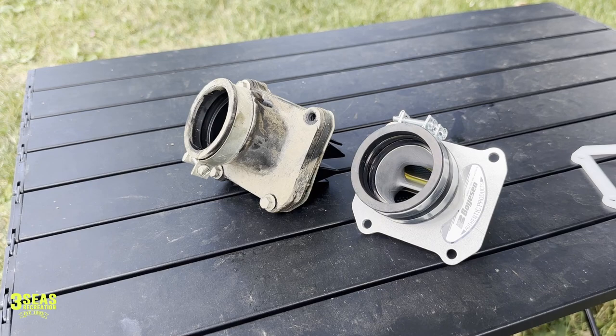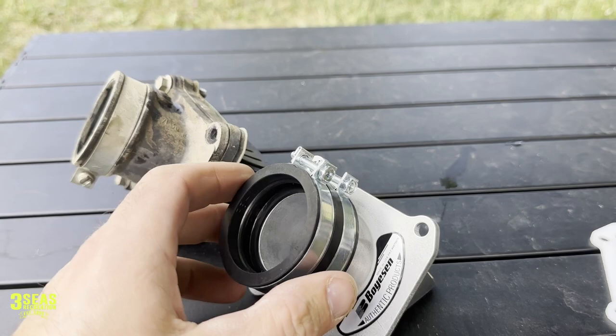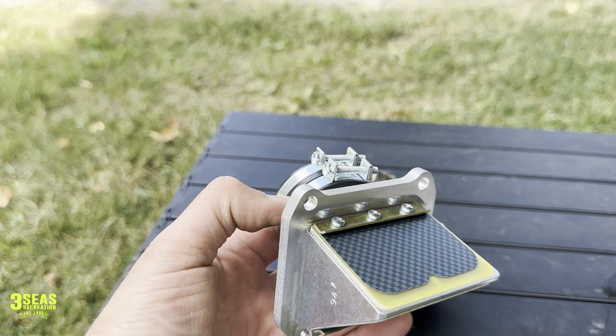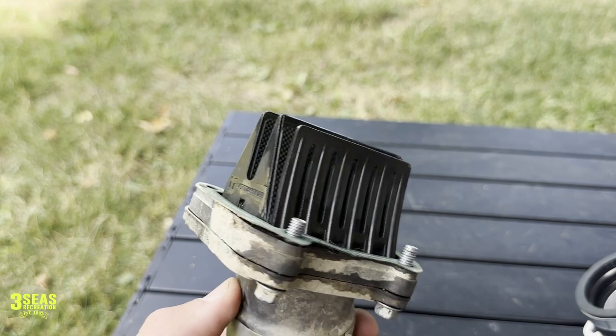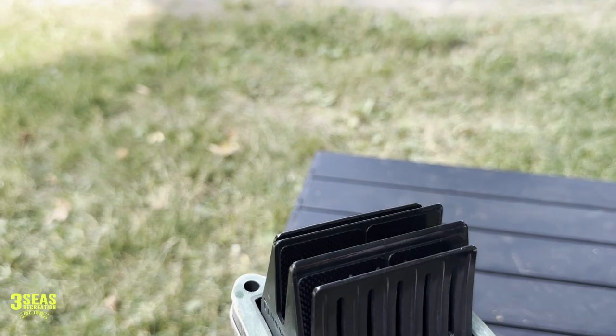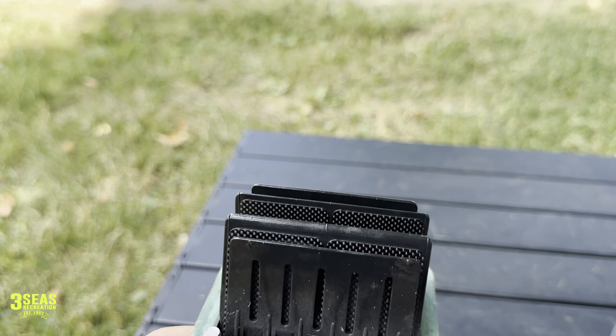Alright, the Boysen setup is about to go back in. This is the new shiny one — you can see it's a two-petal design, dual stage, with a yellow petal on the inside. This is what just came out of Danny's — the V-Force 4. They've been good to us for a long time and I have no issues with them, but this bike is two years old now, so the petals are probably due. Braxton's 2021 Husqvarna had them chipped up on the corners.